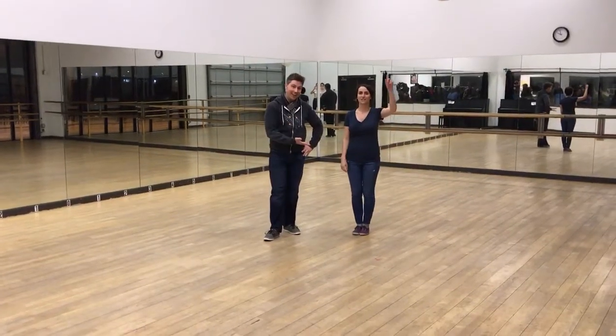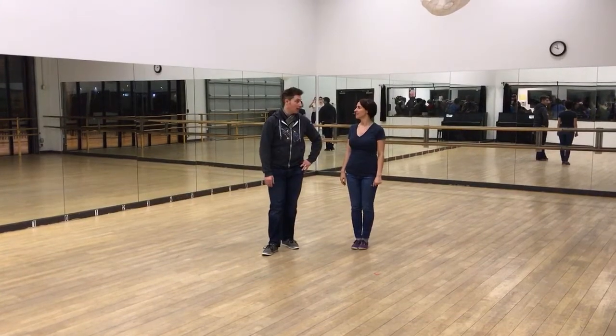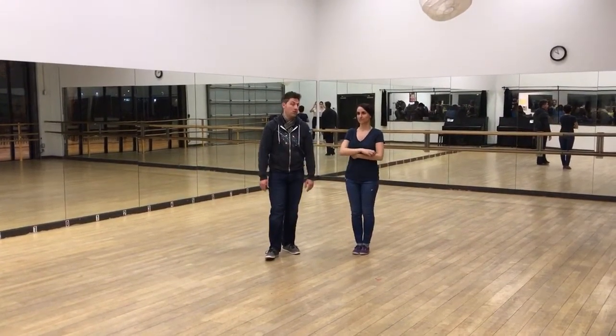Hey, I'm Mikey B. And I'm Stacia. This is Level 3 Uptown Swing, and we talked about some footwork variations this week — six count and eight count footwork variations.